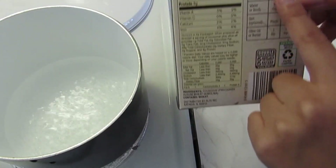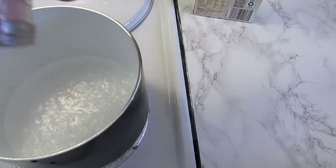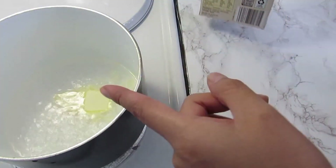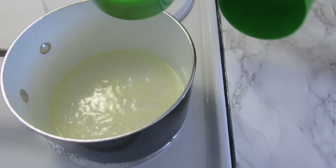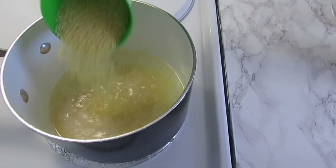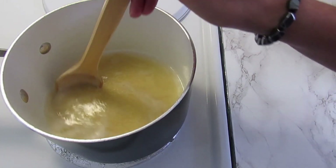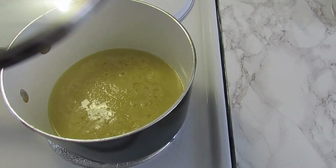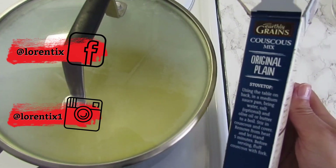Please guys, read the instructions always. I will add salt and one tablespoon of butter, and when the butter is melted I pour the couscous. Stir a little bit and turn off the heat — cover and remove from the heat and let it stand five minutes.